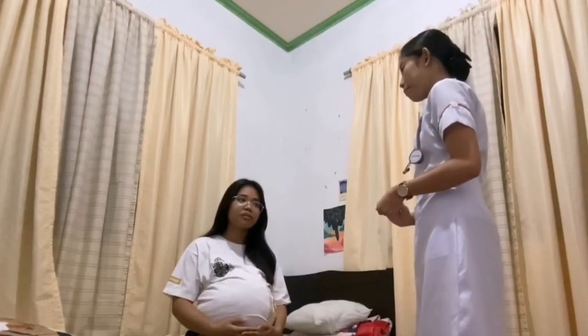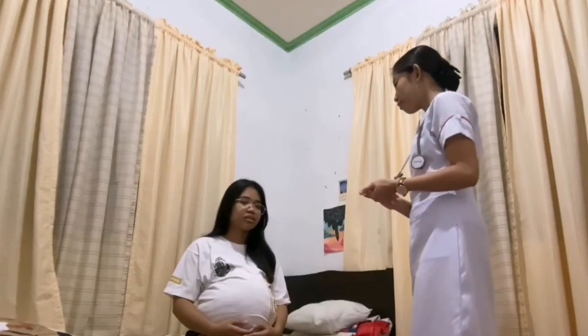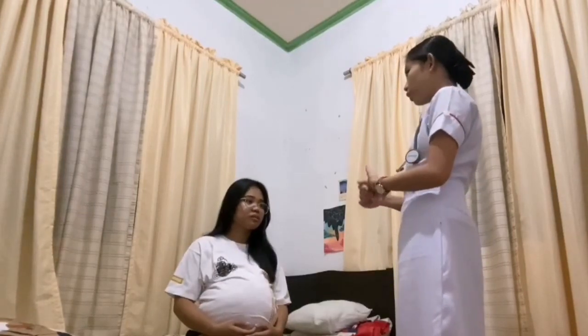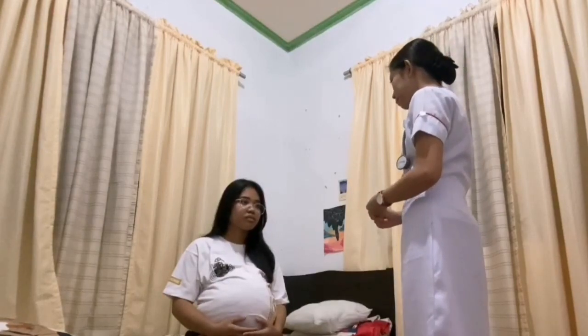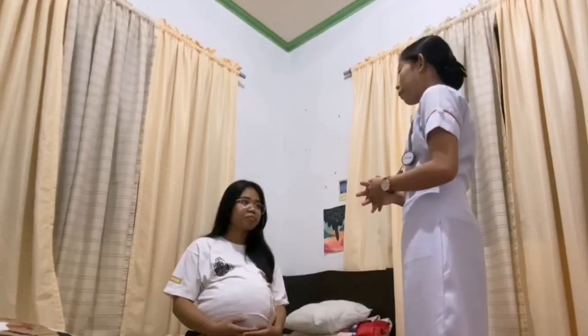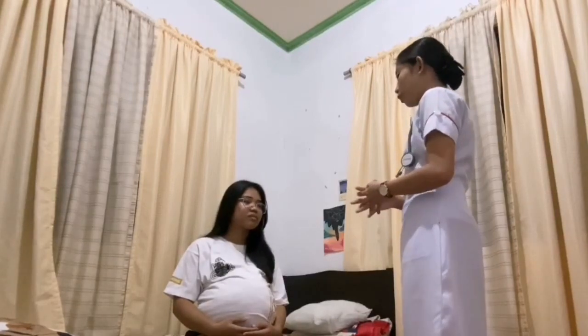After that is to explain the procedure to the patient in order to gain cooperation. Good day, ma'am. I am Laika Giselle P. Comilla, your student nurse for today, and the procedure that we are going to do is the Leopold's Maneuver procedure. In this procedure, I will be needing to palpate your abdomen. Would it be alright with you, ma'am?